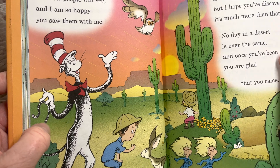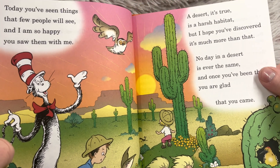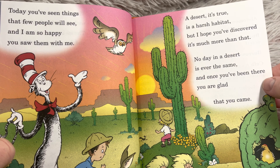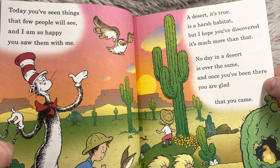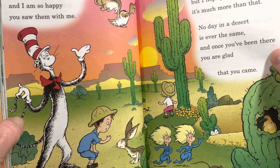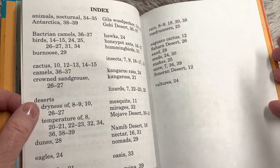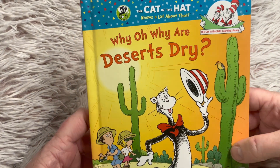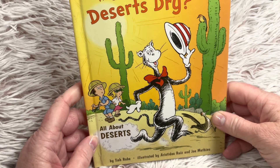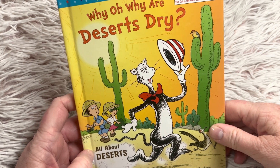'Today you've seen things that few people will see, and I'm so happy you saw them with me. A desert, it's true, is a harsh habitat, but I hope you've discovered it's much more than that. No day in a desert is ever the same, and once you've been there, you are glad that you came.' Have you been to a desert? I haven't been to any of the ones they talked about, so I think I have not been to a desert yet. Friends, I hope you learned a lot about deserts — I feel like I learned a lot, and I hope you enjoyed this story told by the Cat in the Hat.